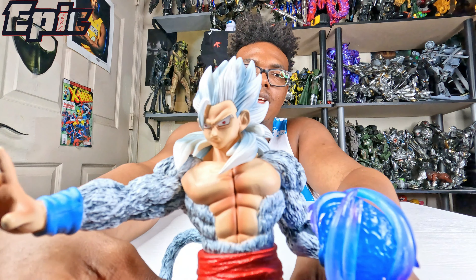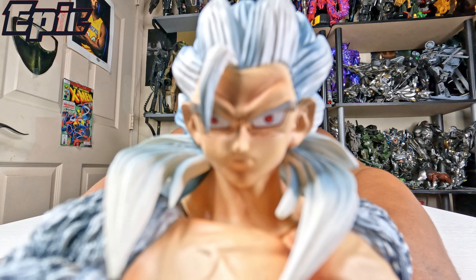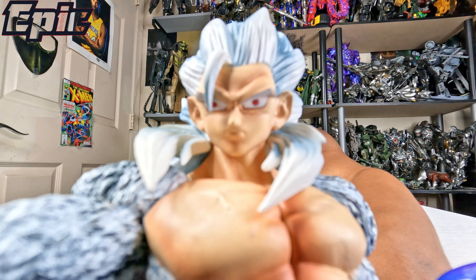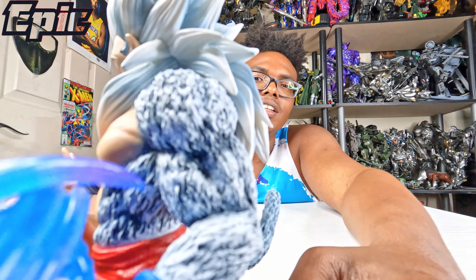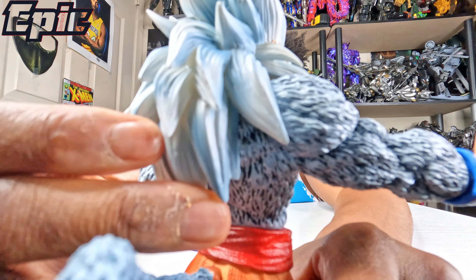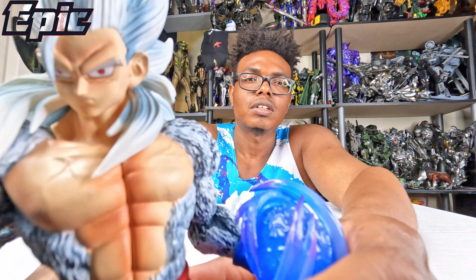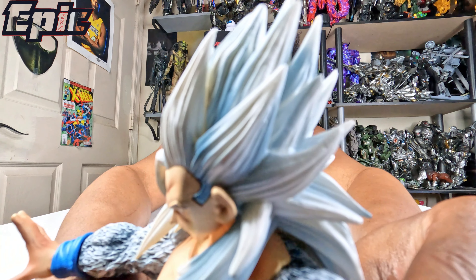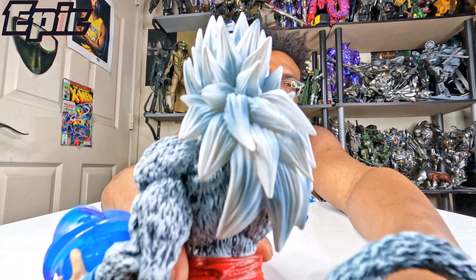Now I'm gonna do a close-up so you can see how nice this figure looks. You can see the red eyes — this may be from the Dragon Ball Super Heroes version or something like that. There's a nice chest on there, and you can see the good ridges on his body, upper body. It kind of reminds me of Gohan Beast — maybe this is related to that. And Gohan Beast has the white hair too, which is pretty cool.